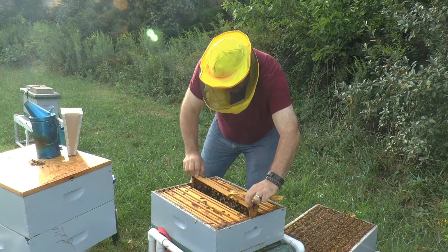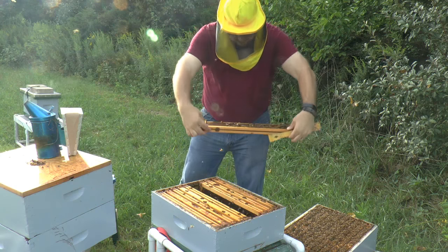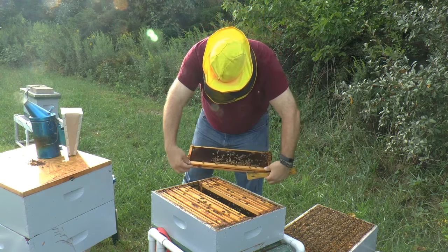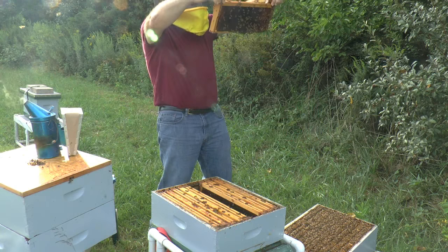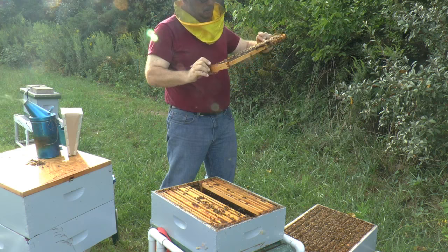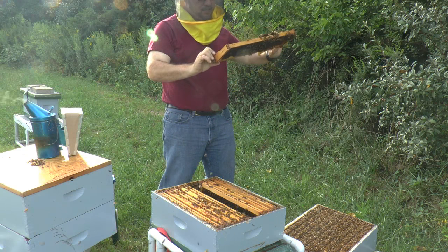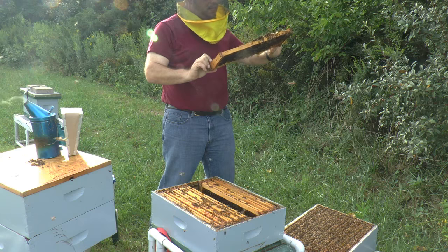Frame five: drone brood across the top. Some pollen, very small amount. Some brood, small amount. Quick scan for the queen - she's not here. Pollen on the far side, lots of it.